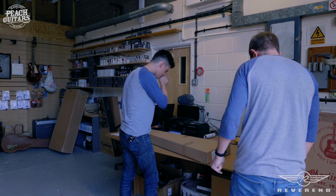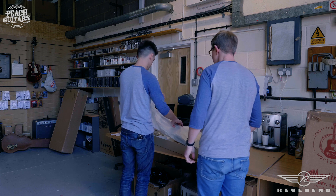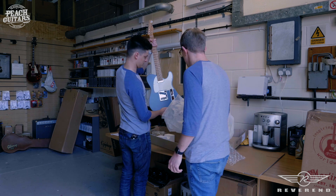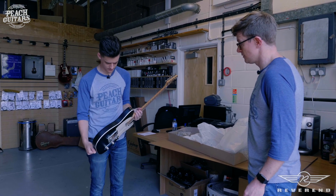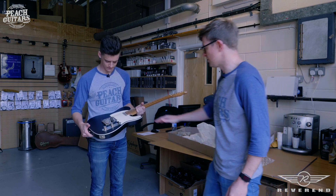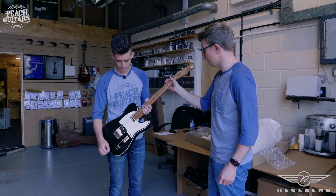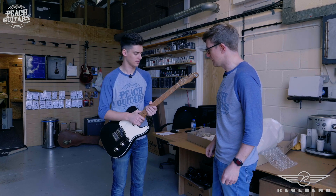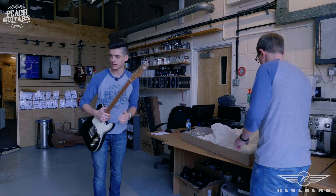Eastsider T again in satin black — pretty straight-up, a bit of a Josh Smith vibe to that one with the binding on there. I guess these finishes are going to wear really well — a nice satin finish rather than a thick poly finish. With the roasted maple necks they must have a very light sealer coat on there because they feel super slippery. Acoustically they're probably all pretty resonant because there's not too much going on in terms of finish build-up. Looking forward to hearing them plugged in.